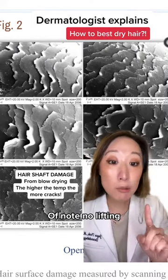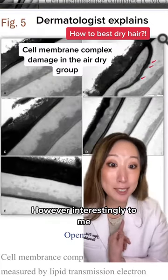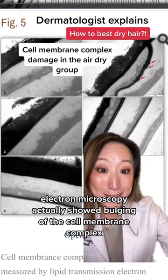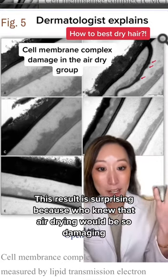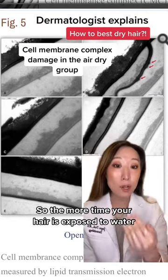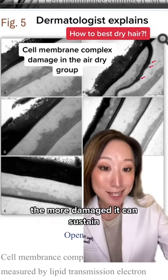Of note, no lifting and no cracks were seen in the treatment groups that were air dried. However, interestingly, in the groups that were air dried, electron microscopy actually showed bulging of the cell membrane complex. This result is surprising because who knew that air drying would be so damaging? Turns out that a certain part of your hair shaft swells in response to water, so the more time your hair is exposed to water — such as during air drying — the more damage it can sustain.